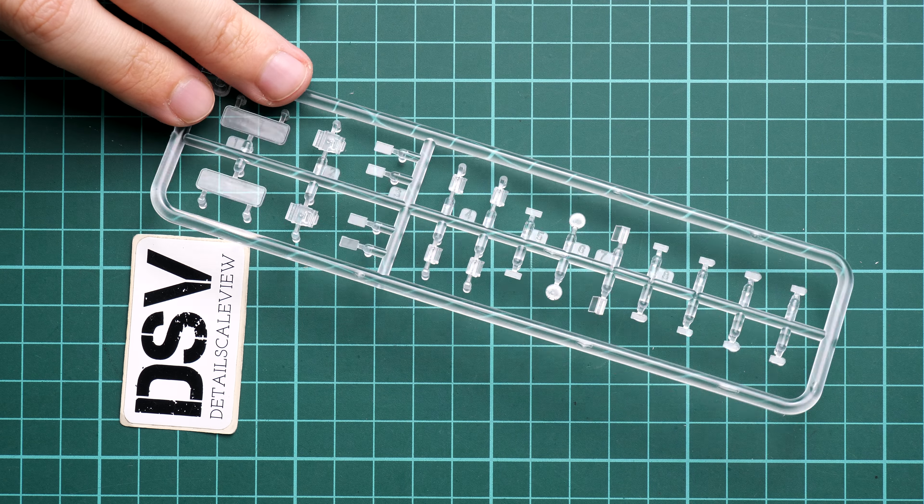Checking the clear sprue — we have various periscopes and headlamp lenses. The clear plastic is quite nice, which is a traditional feature for Miniart. However, they still do not include any masks or templates, and I'm still wondering when we'll see such a bonus in Miniart kits, because it's a really useful thing that allows more precise paint work on clear parts.